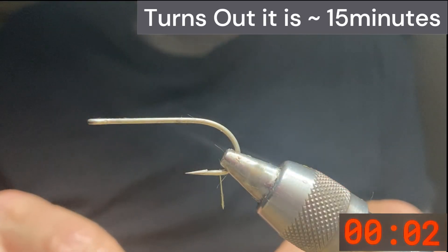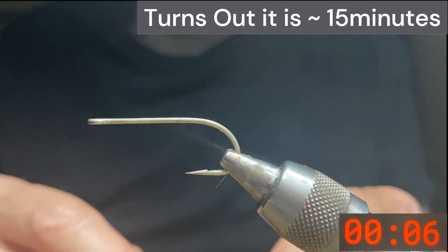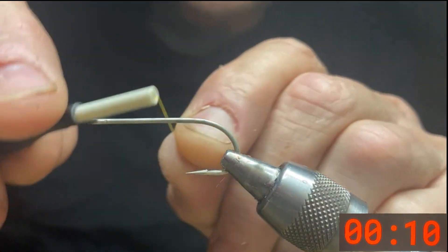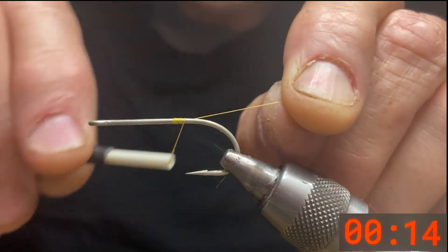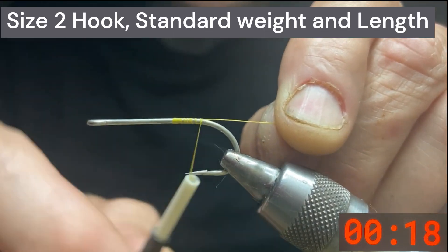In my vise I have a size 2 hook and it's a standard length. It's nickel plated with a straight eye. A lot of people don't like the straight eye but I haven't seen that it makes a big difference in fishing. We'll start our thread at the point of the hook on the hook shank.